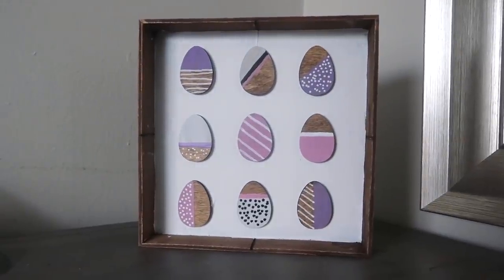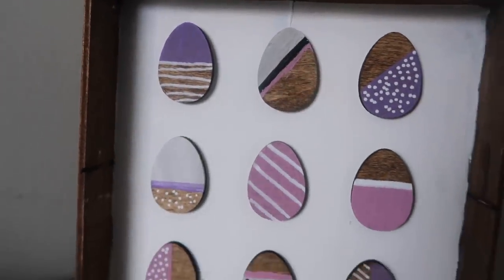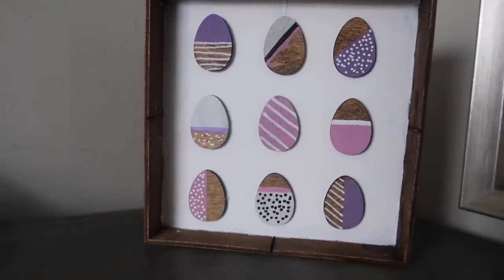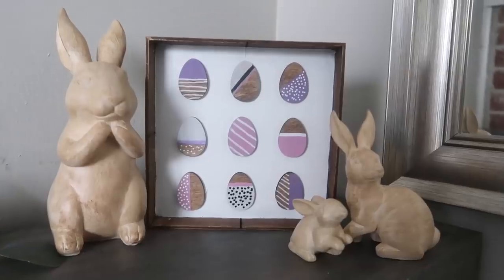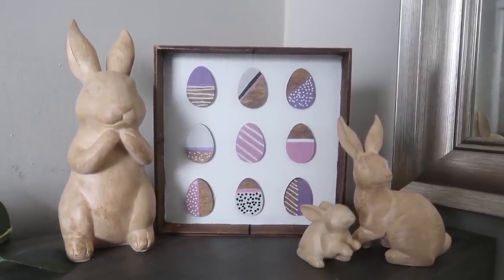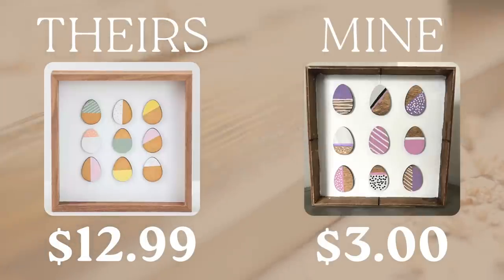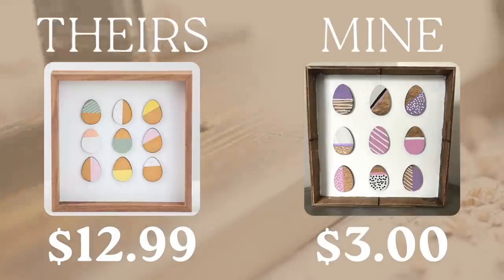The pink and purple totally fit my vibe, and that is such a plus of DIYing instead of buying — you can have it match what you like and the colors in your home. There's always a time and place to purchase decor, but that's my favorite thing about DIYing: having it match my aesthetic. So a quick reminder — theirs is $13 and mine was just about $3 to put together with Dollar Tree supplies.